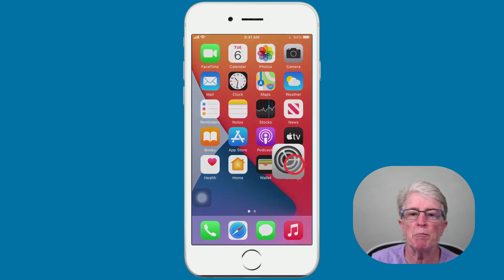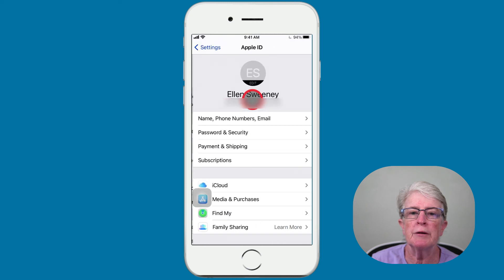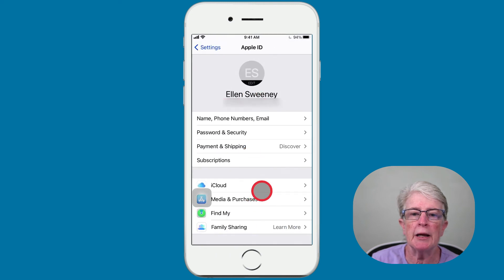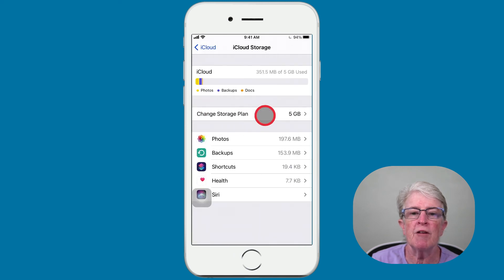To check your backup settings, tap into the Settings app, tap on the iCloud banner, tap on iCloud, now tap on Manage Storage, and finally tap on Backups.